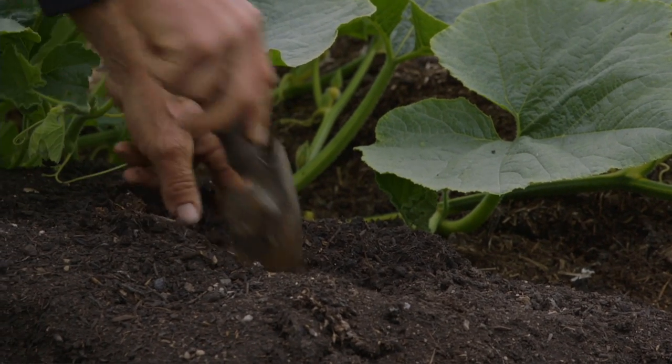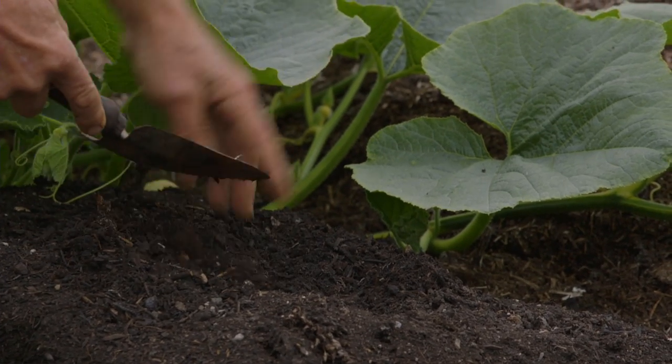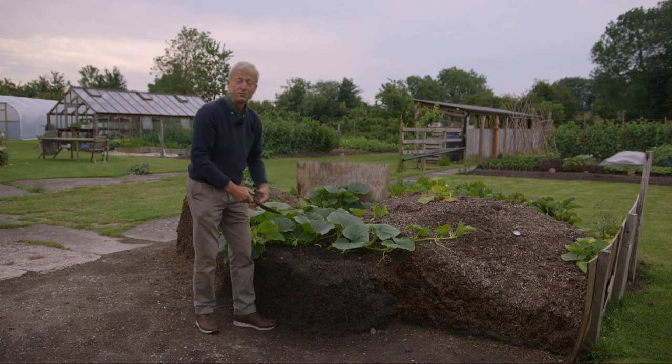I'm seeing quite a few plant roots like that, and towards the bottom of the heap there are quite a few worms as well.